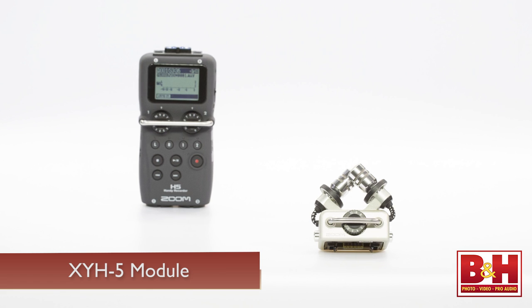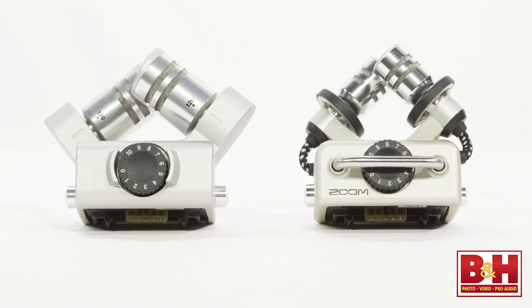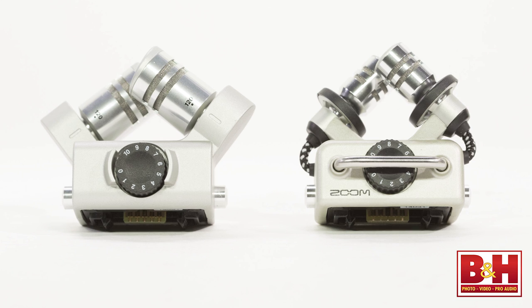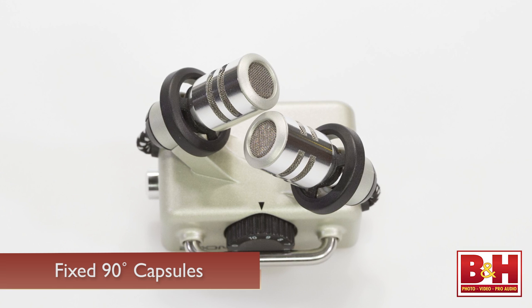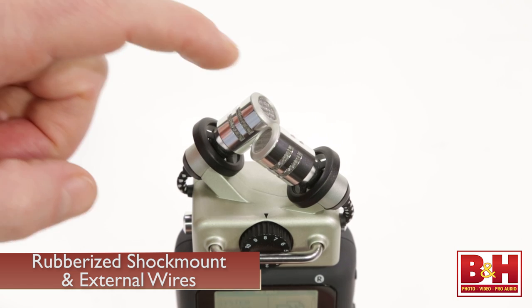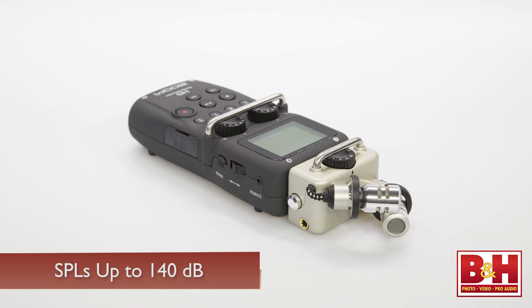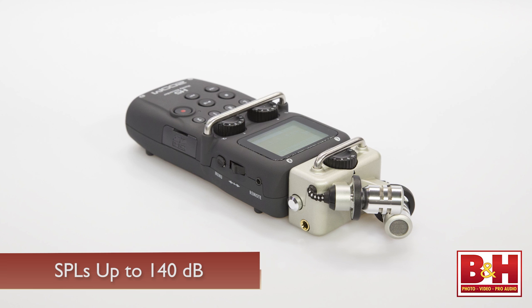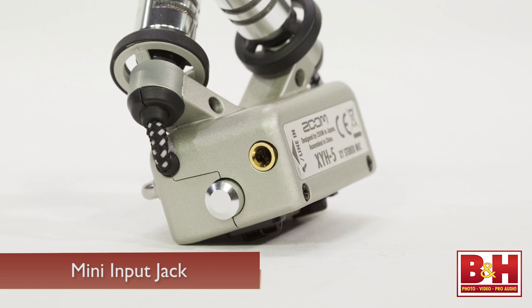Like all the mic modules, input levels for the included XYH5 capsule are set using the dial on the module itself. The XYH5 module is a bit different from the XYH6 module that ships with the H6. The diaphragm on these capsules is a bit smaller, so they are a bit less sensitive, and the angle of the mics on the XYH5 is fixed at a 90-degree XY angle, so the wider 120-degree option of the XYH6 is not available. On the other hand, the XYH5 features an advanced rubberized shock mount and rugged external wires to help minimize vibration and handling noise. It can also handle SPLs of up to 140 dB — more than any of the H6 capsules or any other Zoom handy recorder model. The XYH5 also has a mini input jack on the side that accepts mic or line level signals and supports plug-in power; note that plugging something into this input disables the XY mics, routing the signal to the left and right channels instead.